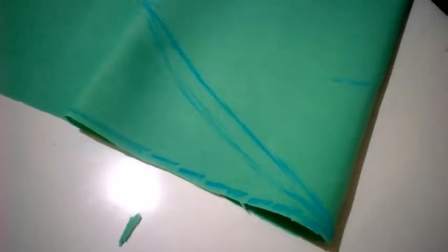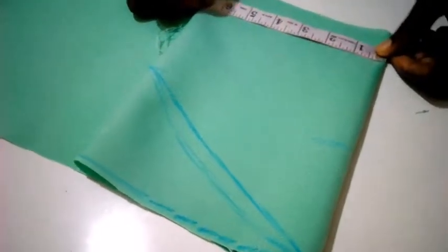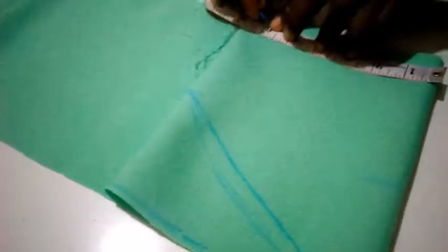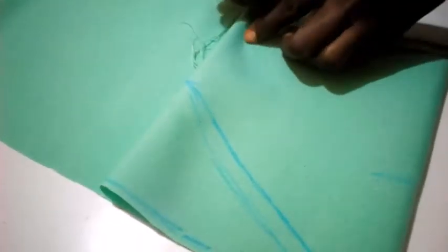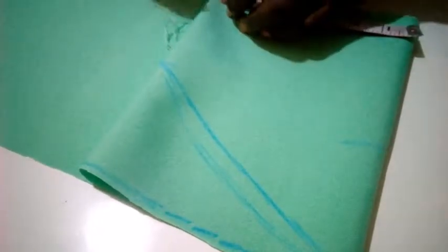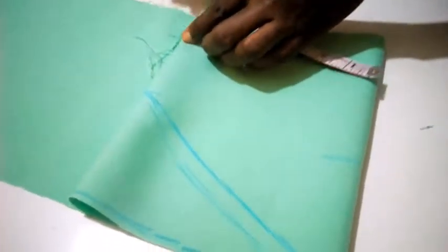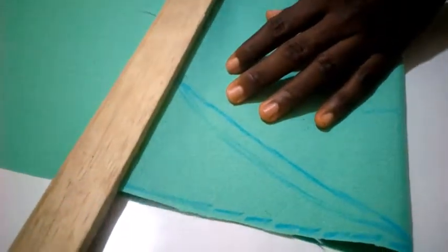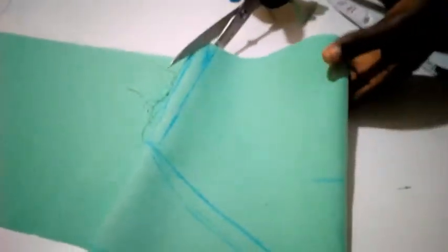For the mouth of the sleeve — the mouth sleeve measurement is 12. Divided by 2 gives me 6. I have 6, then for the seam allowance half an inch. So I'm going to connect to that place and cut it out.